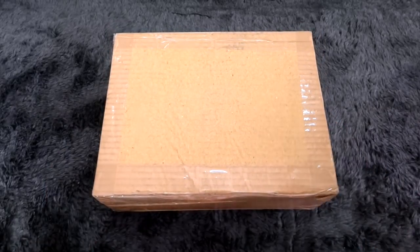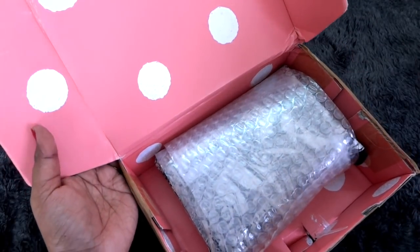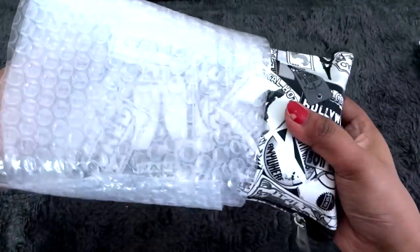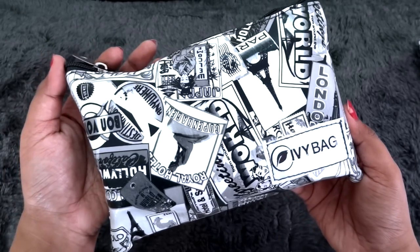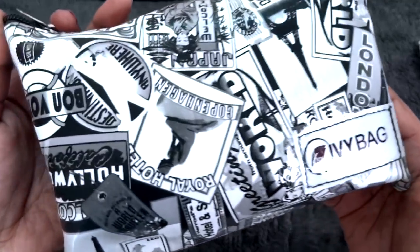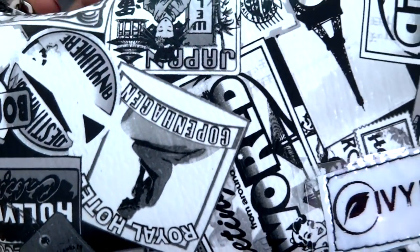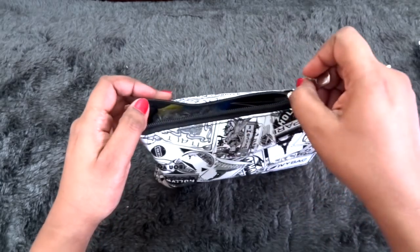So this is how the box has reached me — it is a normal brown cardboard box. Inside the brown cardboard box we have this pink color with white bubbles, and the bag has come very nicely bubble wrapped. This is how the pouch or the IV bag looks this month. It's very quirky — black and white color this time, not very colorful like last time but very classy. Here is the IV bag logo and there are so many landmarks from all over the world, making it a perfect travel pouch. The quality as always is really good — it is PU material but of really good quality, and it is quite full this time. So let's open and see what we have.